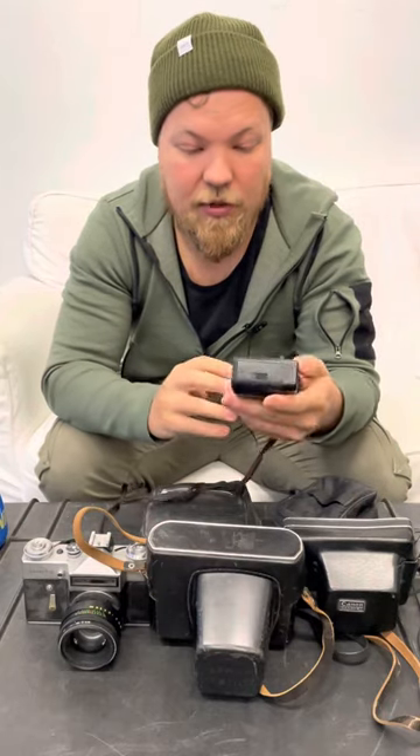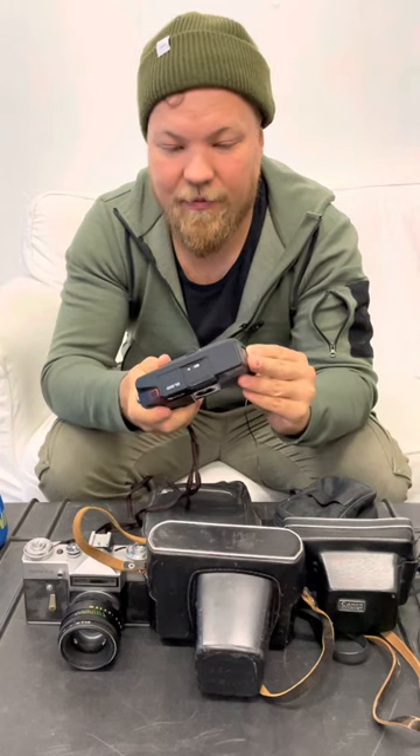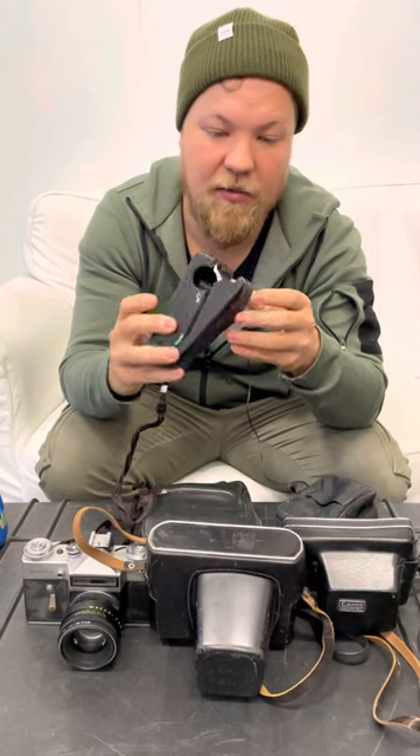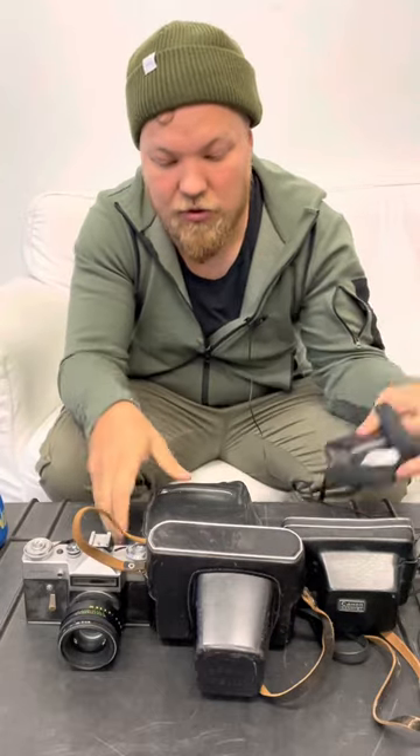So this is a Fuji DL200 — a quite light compact camera. It has a nice 32mm f/2.8 lens and this quick drop-load mechanism. It needs new light seals clearly, but otherwise it seems okay. It came with a pouch.